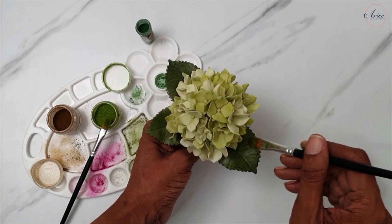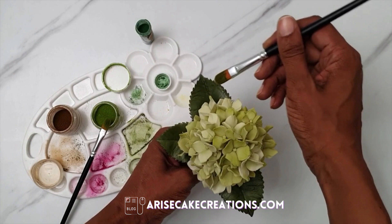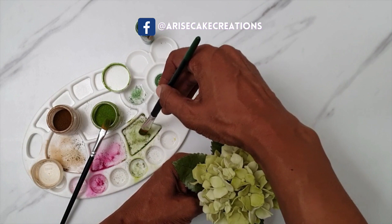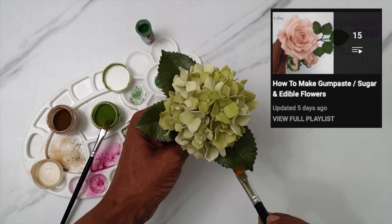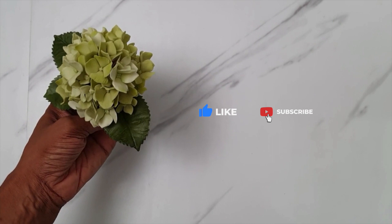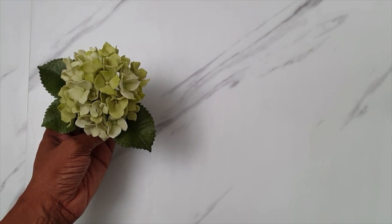As always, if you make any of my tutorials or these beautiful hydrangea flowers I would love to see your work, so send it to me on Instagram, Facebook, or through my blog. I've got lots of other sugar flower and cake tutorials and also a sugar flower playlist, so don't forget to check them out. Remember to like, comment, share and subscribe and hit that notification bell so you can be updated any time I upload new tutorials. Thanks for watching, see you soon!